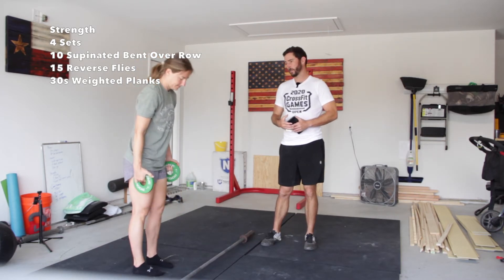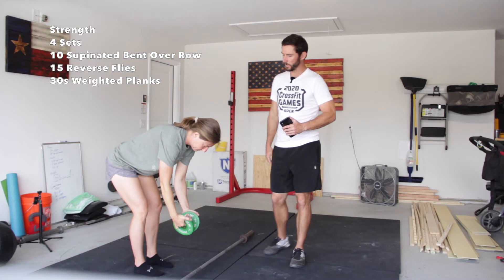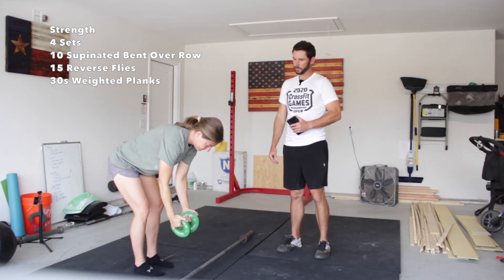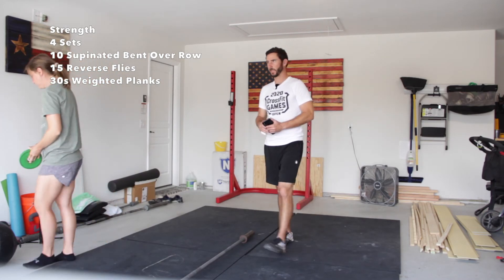Next we have reverse flies. She's going to bend over in that same position, now going out to the side — really feel like we're squeezing these shoulder blades together, keeping the arms really straight, and fly it out. Nice and slow and controlled, just like Laura's doing. The weight's going to be pretty light on these; you don't want to feel like you're struggling, you just want to feel like you're squeezing those muscles and getting that good contraction.